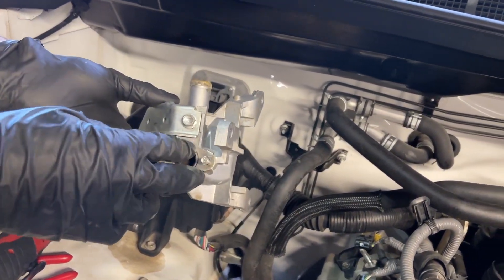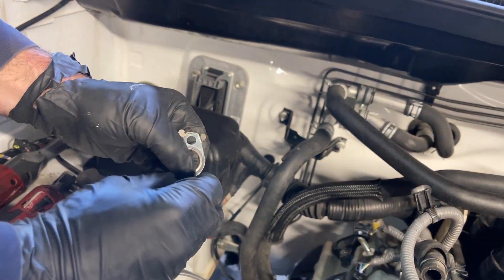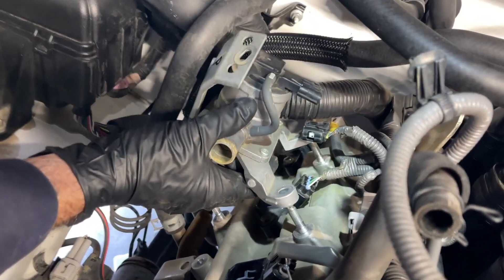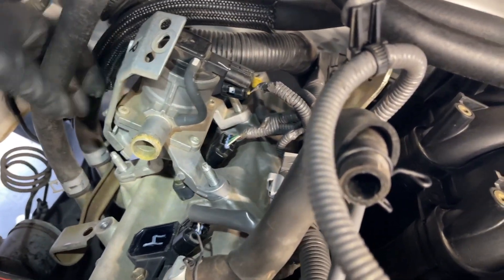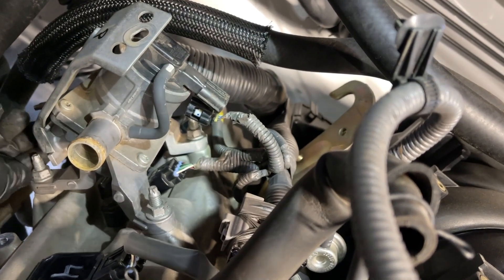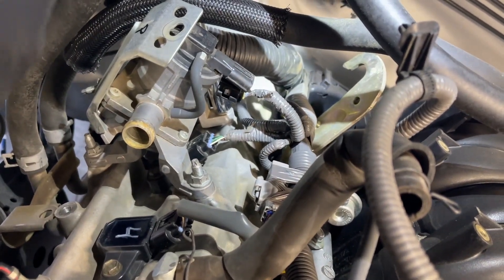I've got the switching valve. I'm verifying that the gasket's still there — it has these little tabs. I'm going to slide it over the studs, get my nuts started, and get the one on the back side, which is a little harder to reach. The torque spec for these switching valve nuts is 12 foot pounds or 144 inch pounds. I'm using my inch-pound torque wrench. They're all torqued to spec.